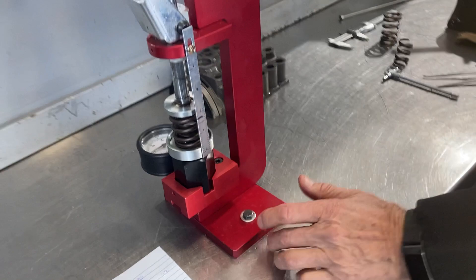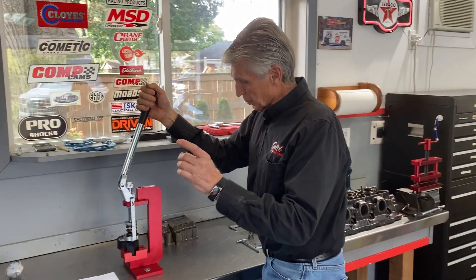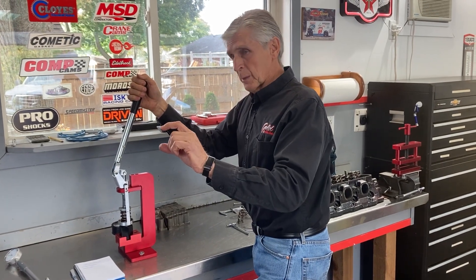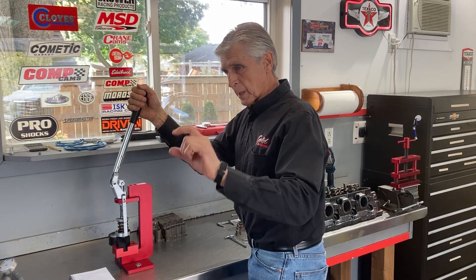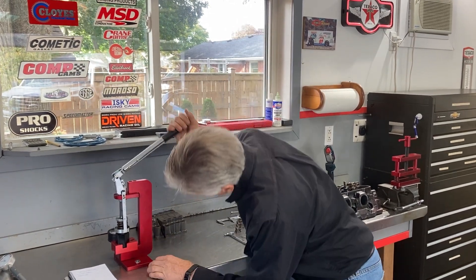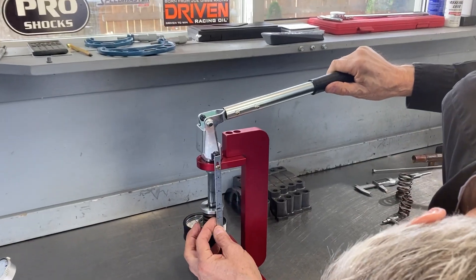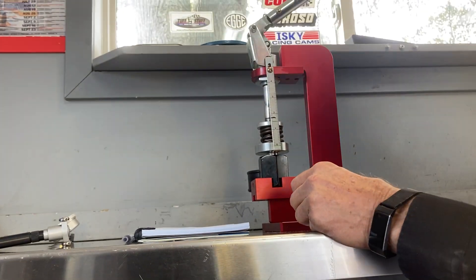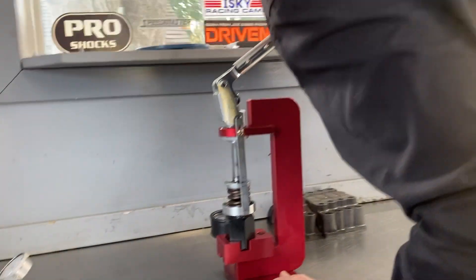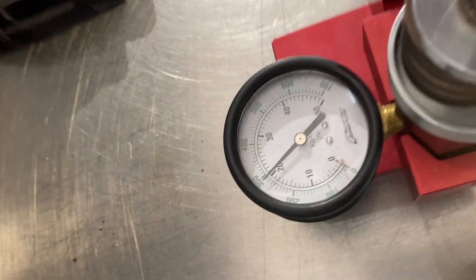The next thing I need to know is what the spring force is at half-inch lift. This cam is 0.52 lift, so that's 1.9 minus 0.5 = 1.4 inches. I go down to 1.4 on my spring tester. At 1.4 inches, it reads 285 pounds — almost 290 pounds.